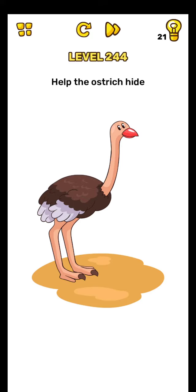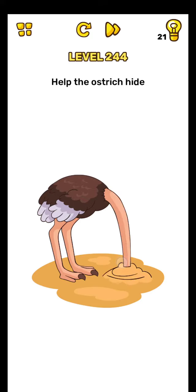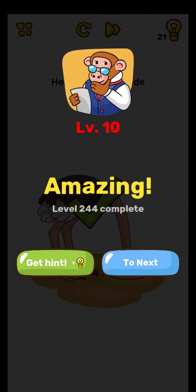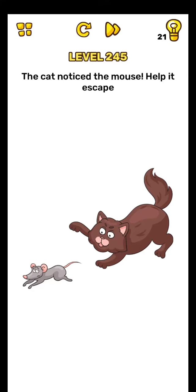Friends, hold here and rub the downside. Yes, level complete, on to the next level 245.